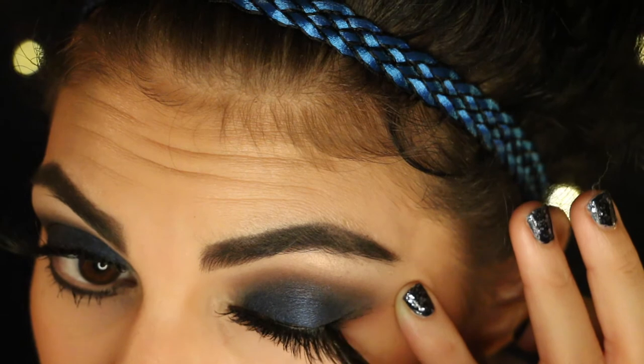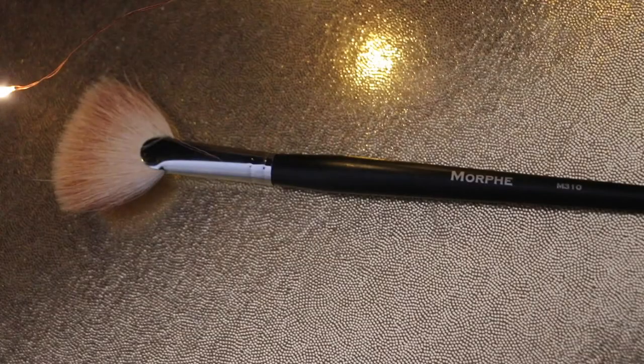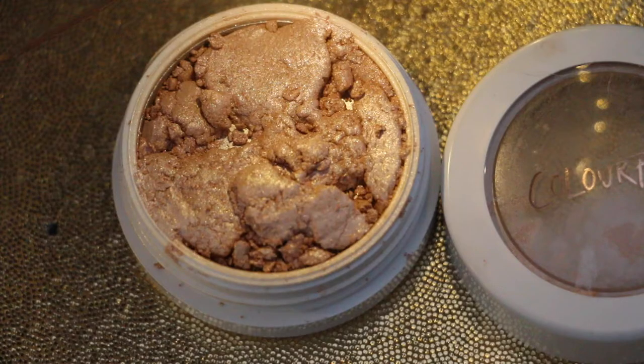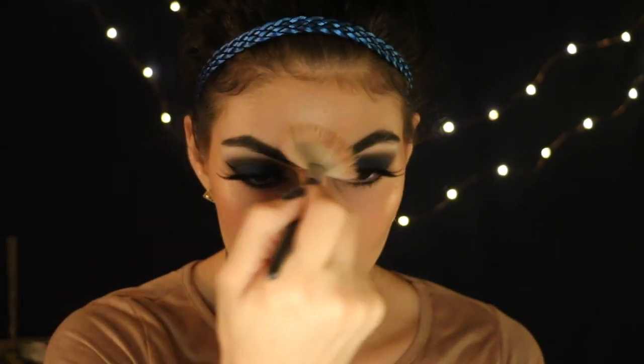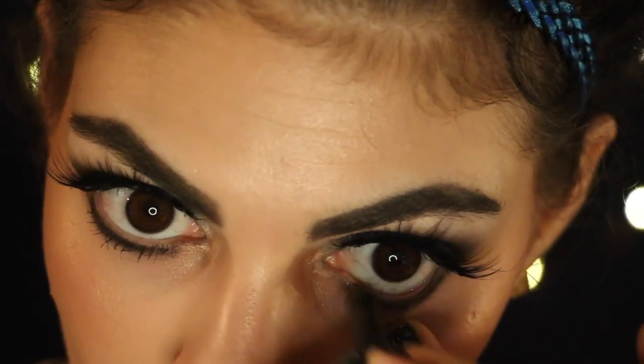Baby Wings from Smashbox liquid liner. And I'm going to highlight using my Morphe 310 brush with my also broken Colourpop highlighter in the shade Smokin' Whistles. I'm lining my waterline with Bare Minerals Round the Clock Waterproof Eyeliner in the shade 9pm.